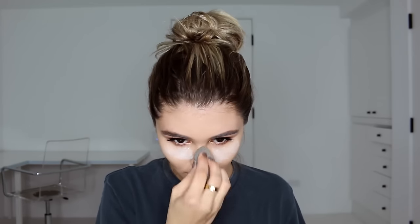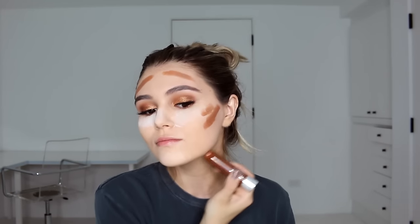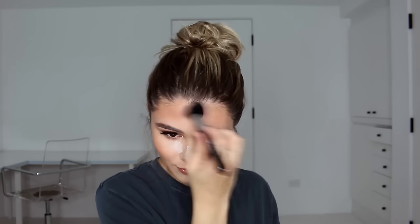I set everything with my RCMA Neutral Set colorless face powder, baking with my beauty blender so it all stays. Then I go in with my Clinique Chubby Stick in Curvy Contour and blend it with a damp beauty blender — it gives so much warmth, glow, and dewiness. To make it more intense, I use the Too Faced Sun Bunny Natural Bronzer with a Sigma F05 small contour brush for even more life and warmth to the face.